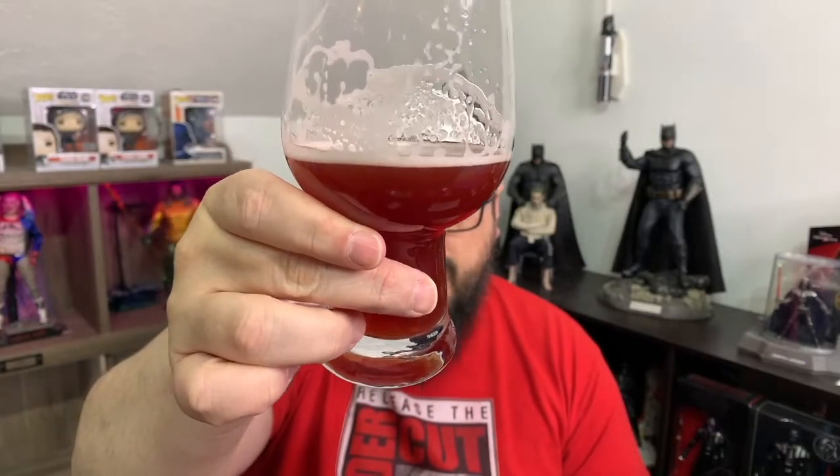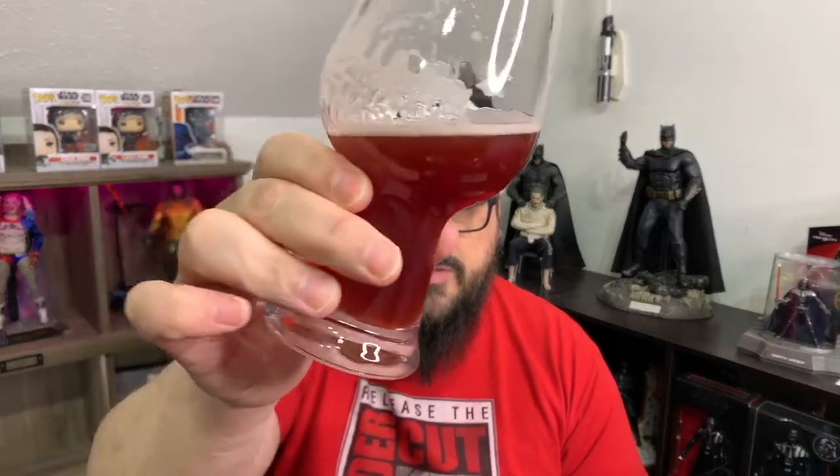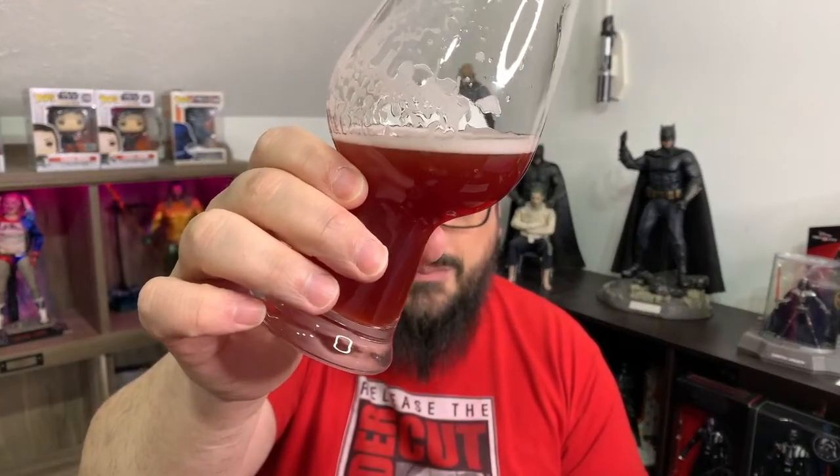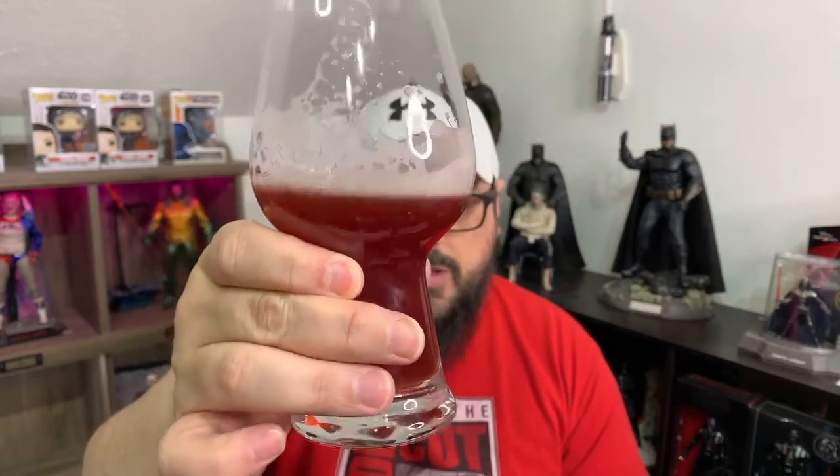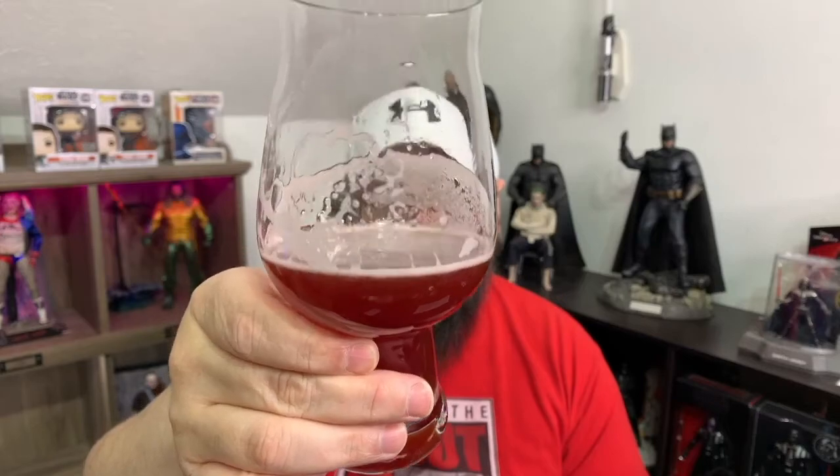I was actually expecting it to be a little less dark than this, but I was very pleasantly surprised by the color. I really like that — it's a really great color on that thing. It does still have a little bit of head on it, but for being an IPA the head dissipated so much quicker than usual, so that was nice.